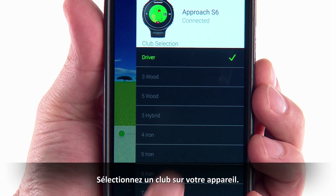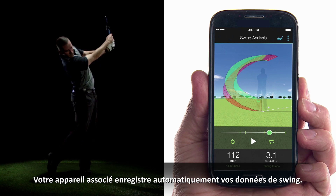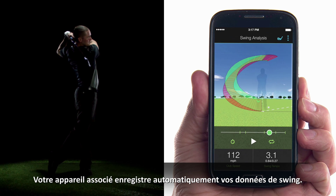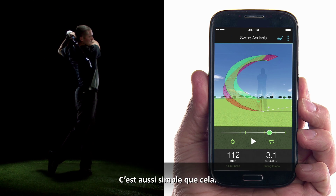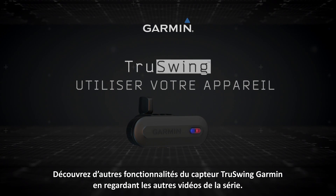Select a club on your mobile device, then hit your shot. Your paired device records your swing measurements automatically — it's that simple. Learn more features of the Garmin TruSwing sensor by watching the other videos in this series.